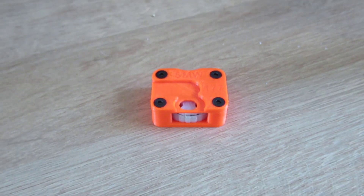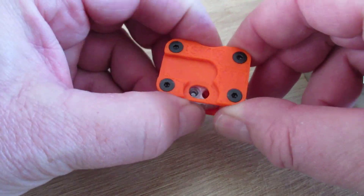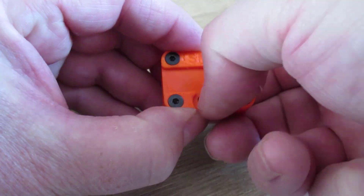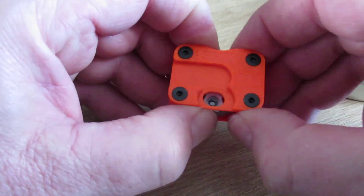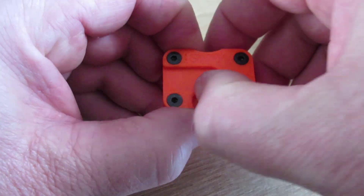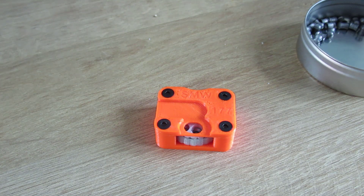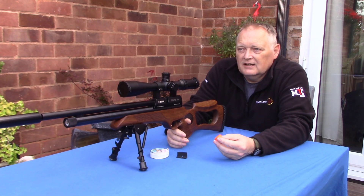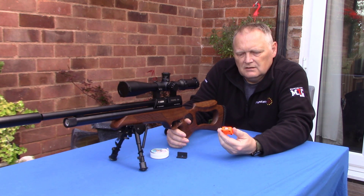I tried it out yesterday and it seemed pretty much flawless, so I've ordered another one today. I'll show you how it loads and we'll see how accurate it is. It's a bright orange colour with a fluorescent drum magazine inside — I went for this so I won't lose it and it'll stand out from the crowd. They do come in black with a blue cylinder in .177, and red in .22, but I've gone with the orange.